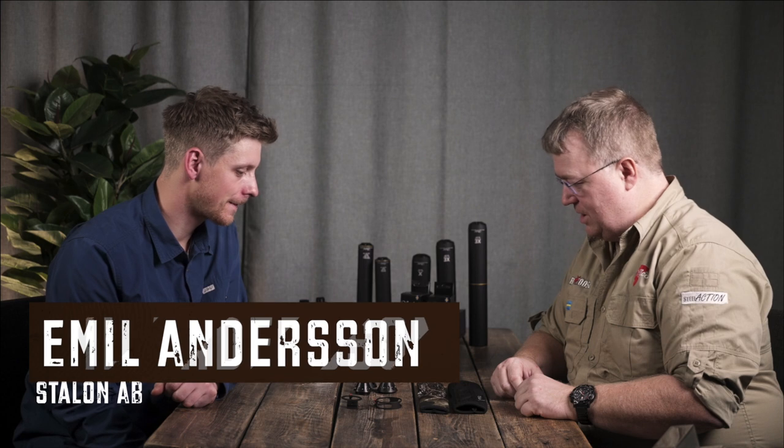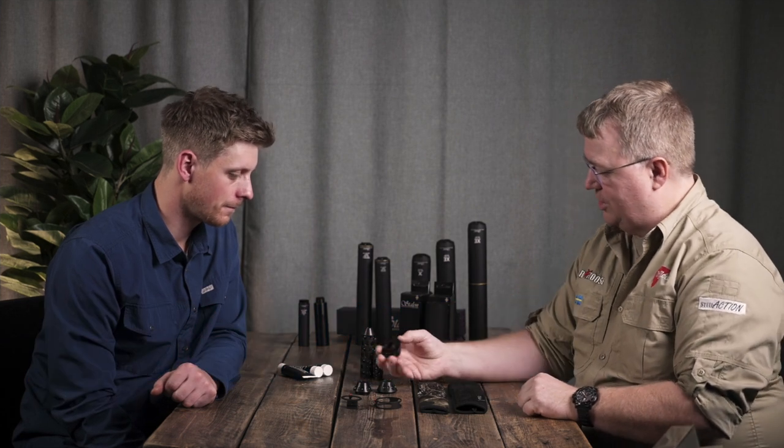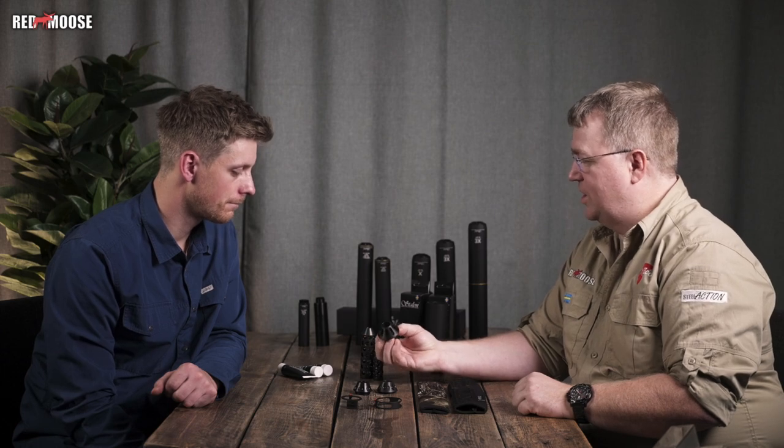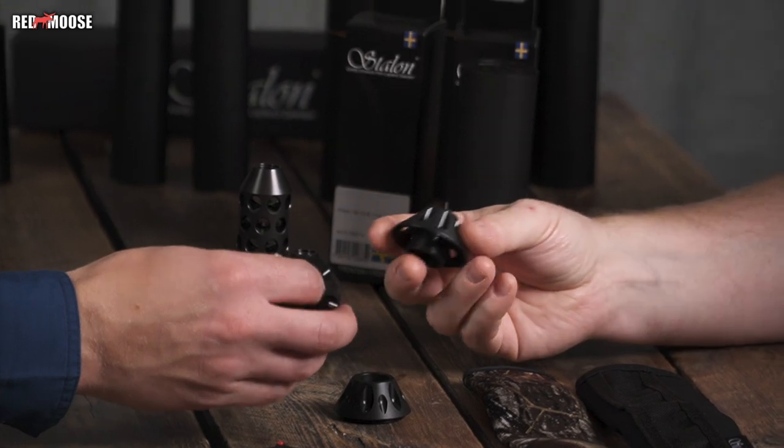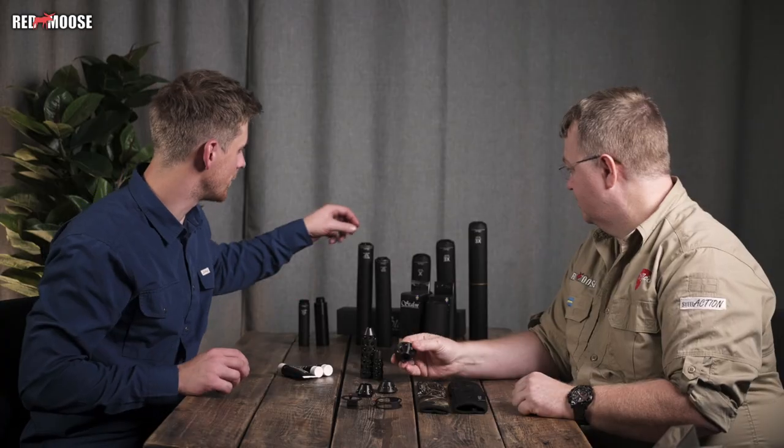Yet another video with products from Stalons. This time we have the range of accessory products in front of us — part of it, the most common ones. There's an interesting product that I really like. Tell me about what it is and why you developed it. It's a conical barrel support.